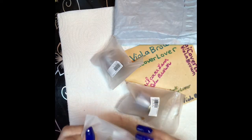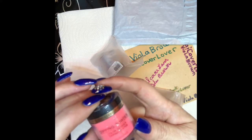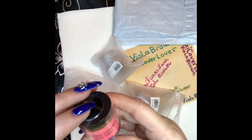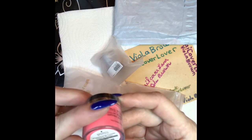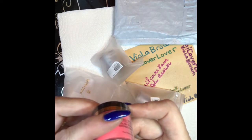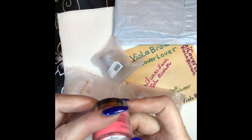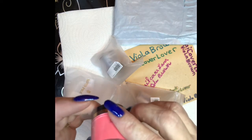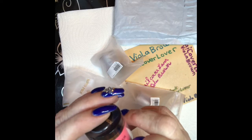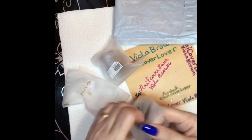I ordered some dip powder — I'm going to try it with gel from Born Pretty. Look at that color! It's called fluorescent powder dipping system — the color is Pink Flower Blooms, number BP FP 03 from Born Pretty store. I think it's 10ml.